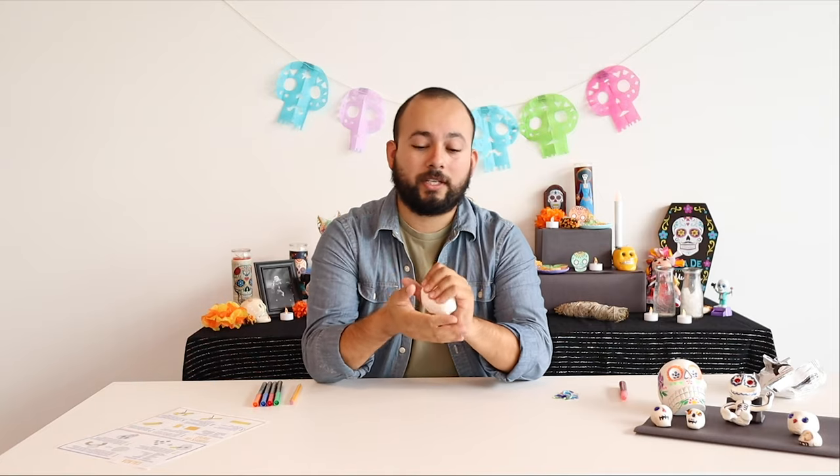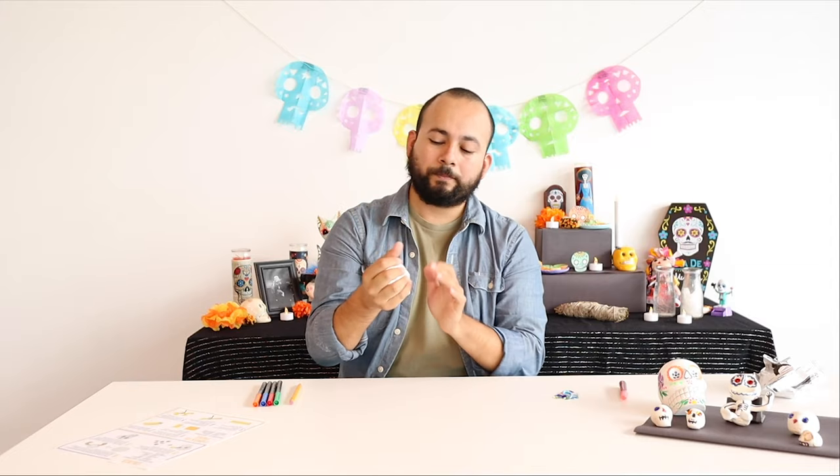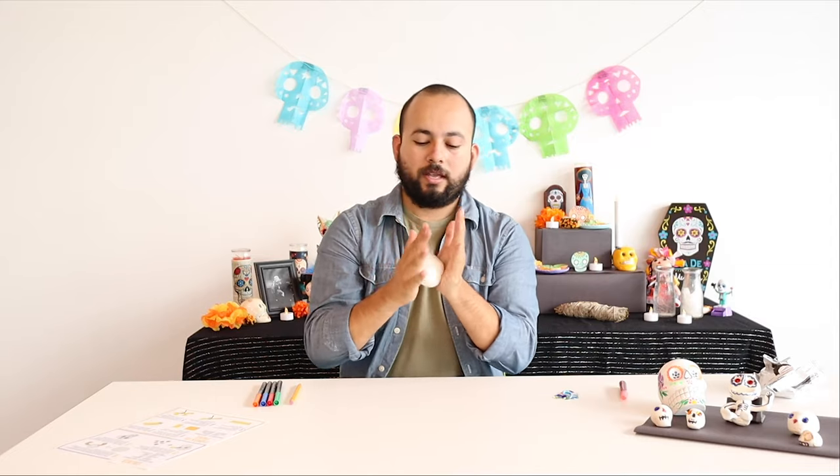Since she was the goddess of death and her image was a skull, now we have calacas and skulls all over the place for Day of the Dead. I've got the clay nice and soft and warm, and now you're going to use your hands to roll it into a ball.